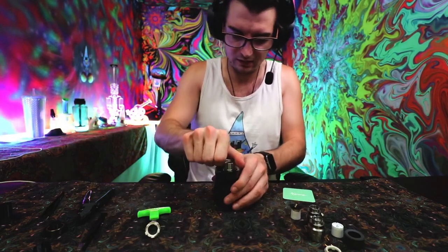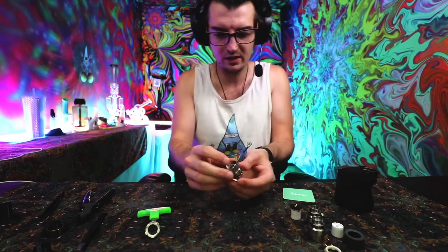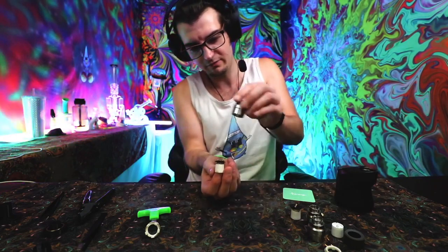You can leave that on there, take this out, unscrew it, and then from there turn it upside down and it will fall out.